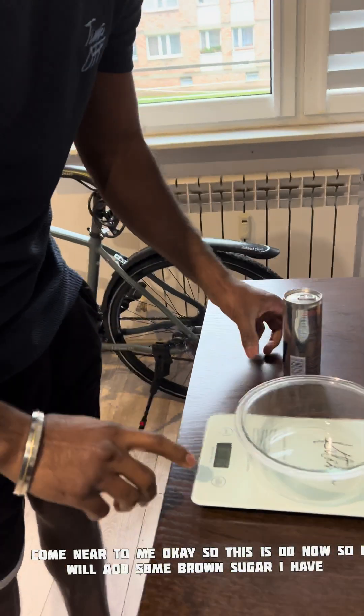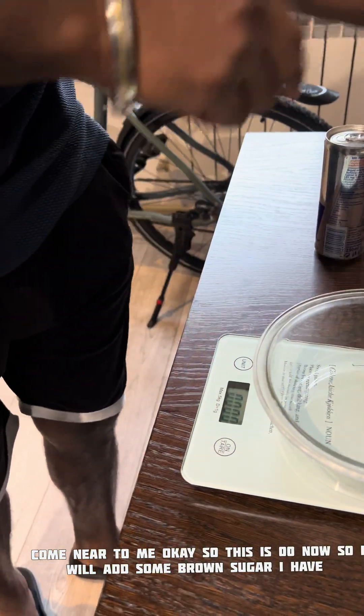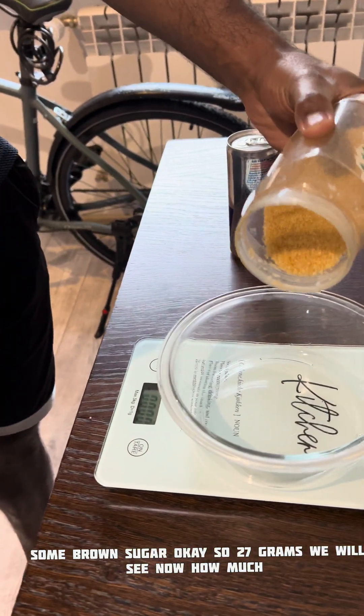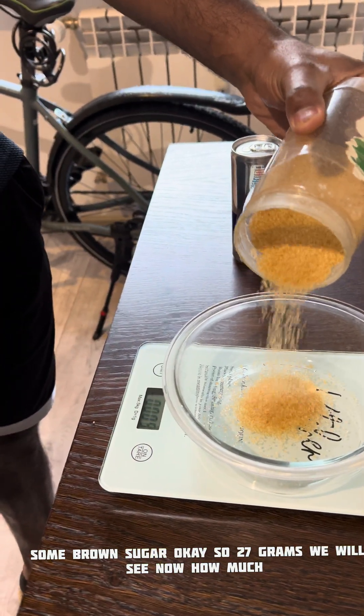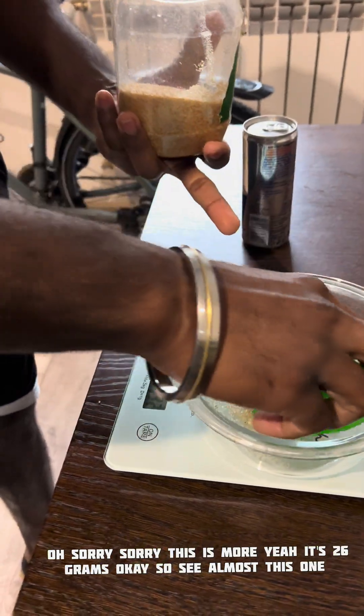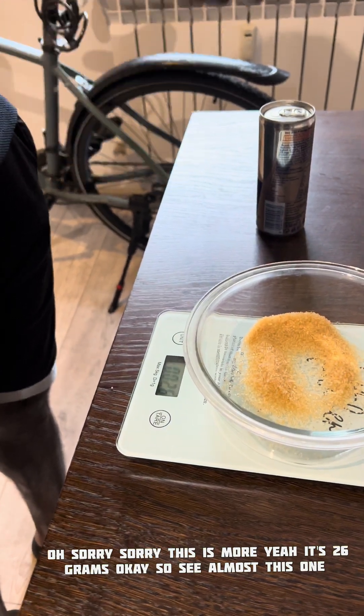Okay, so the scale is at zero. I will add some brown sugar — 27 grams, let's see. Oh sorry, that's a little more, so yeah it's 26 grams.